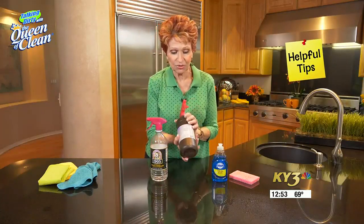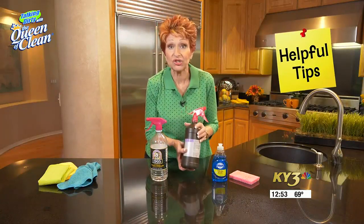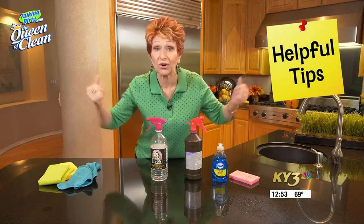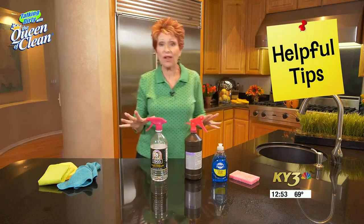This is a regular hydrogen peroxide bottle from the drugstore. The reason it's in a brown bottle is that light breaks down hydrogen peroxide and turns it into, guess what, water — so it does no good at all.